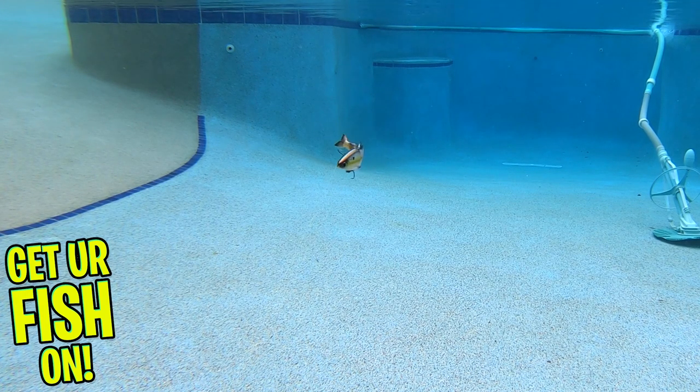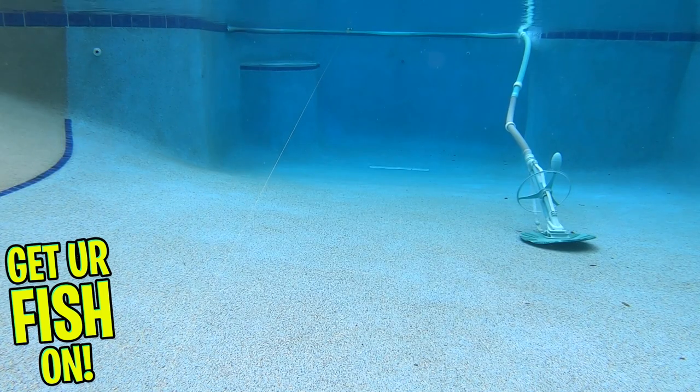The body of the Trace is a hard plastic, and the tail is a super soft and durable soft plastic. The interchangeable tail has a built-in hidden screw lock, and an additional tail is included in each box of the Trace swim bait.